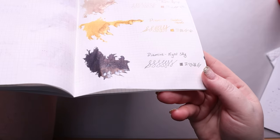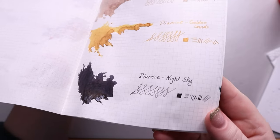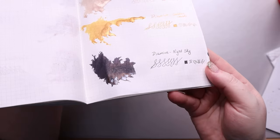That's everything I have for today. I hope you guys enjoyed this little swatch book — let me know what your favorite color was down below. Until next time, I'll see you guys real soon.